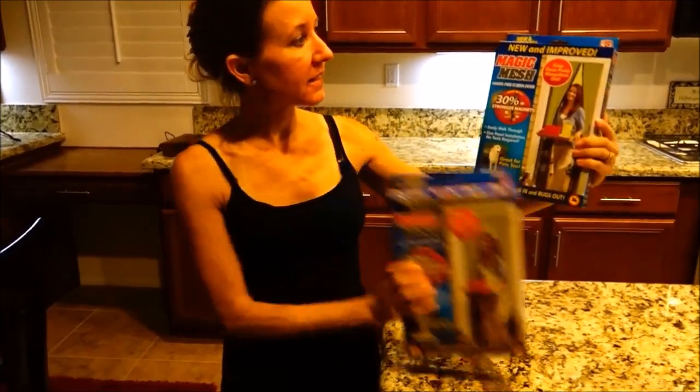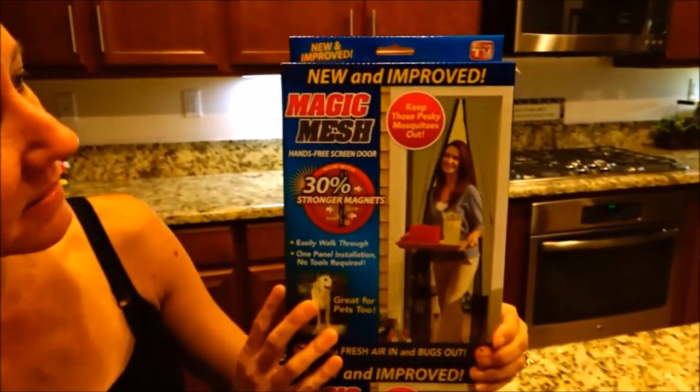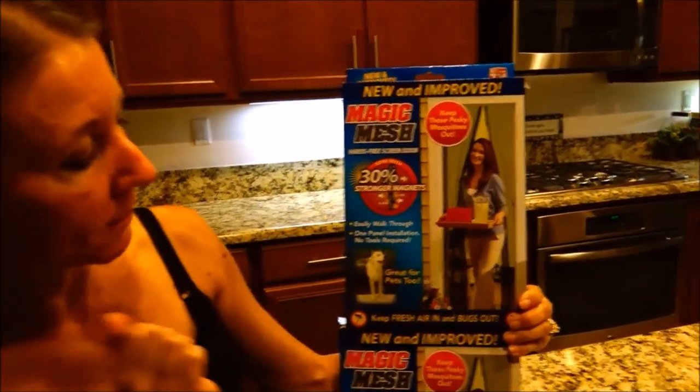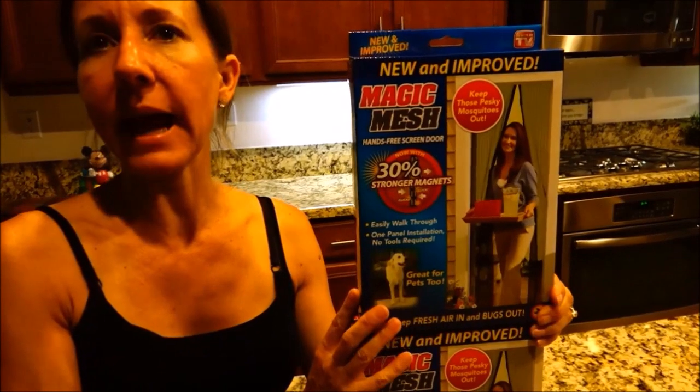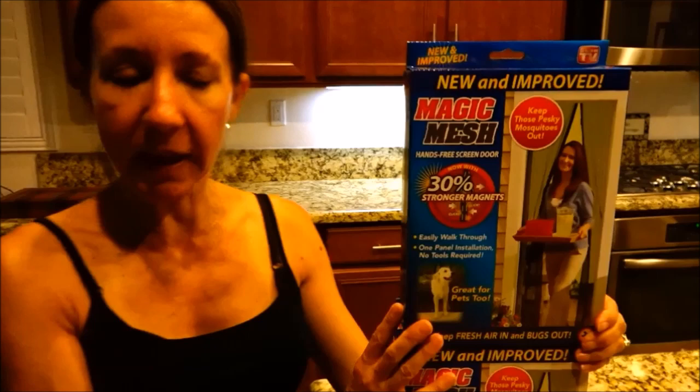And we have purchased these — it's called Magic Mesh. We bought two packs. It is a hands-free screen door with 30% stronger magnets. We got these at Bed Bath & Beyond and we were able to use a coupon so we got a really good price on them.